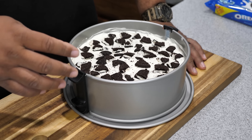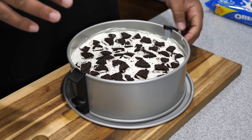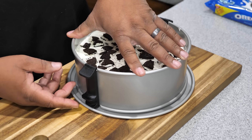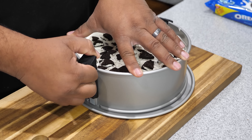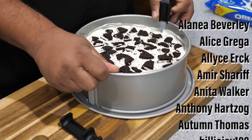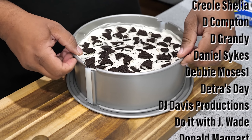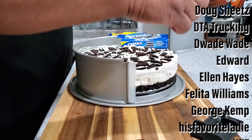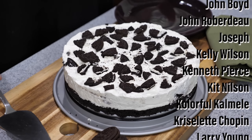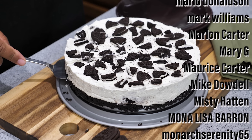Just took it out of the refrigerator. I chilled mine overnight — six hours is good, but I opted for overnight. This is a springform pan, so these little latches slide up and it springs open. Just take both sides off carefully and work with it, making sure nothing sticks as you separate the halves. That's a non-stick pan too, so not much stuck to the sides. Handle it with care and that is what you come up with right here.